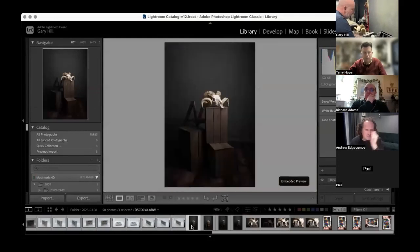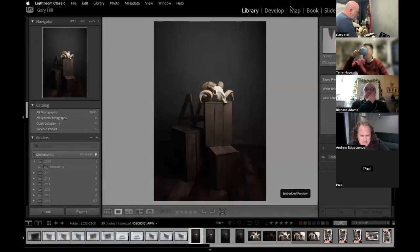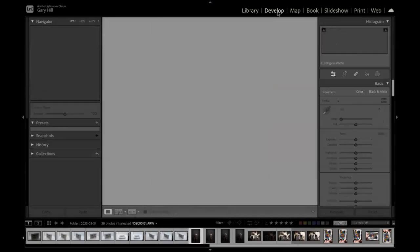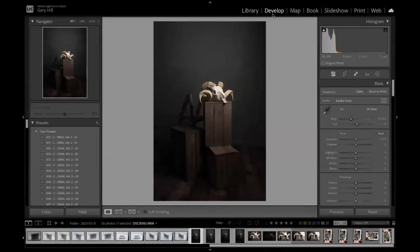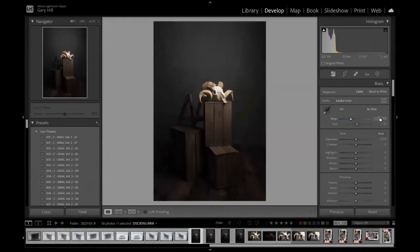This is the reference image I took of the little setup — the ram's head on top of a couple of crates, straight out of camera. If I switch to Develop mode, it shows me the white balance obtained by the camera was 5350 Kelvin and the tint was plus 11.